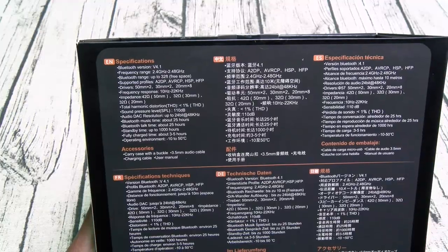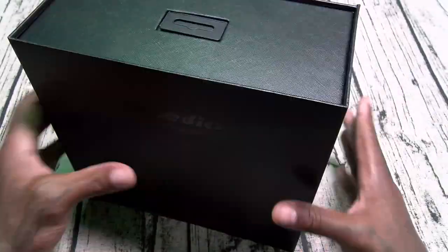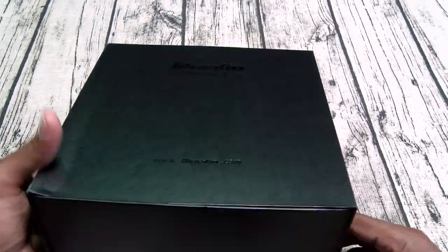Standby time 1000 hours — that's ridiculous. To fully charge these up it's going to take you anywhere between 3 and 5 hours. You get a carrying case, audio cable, and the user's manual. Nice looking presentation for 250 bucks — you'd expect that.